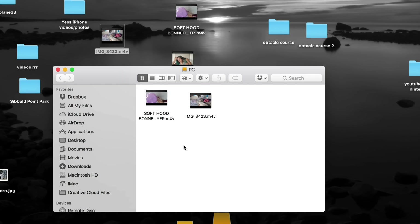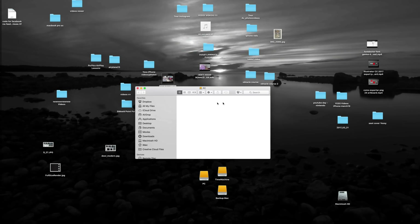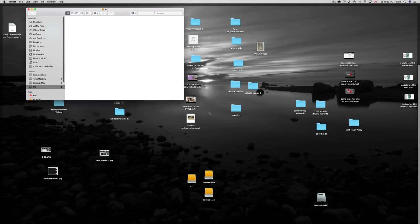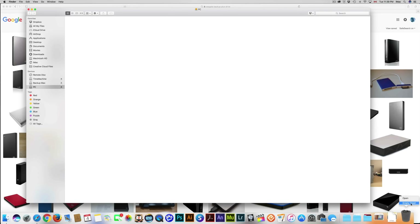If you want to delete anything, press Command+Delete, and after that always empty your trash bin before you do anything else. Before you take the drive back to your PC or somewhere else, empty your trash bin — that way it's completely gone. Otherwise, when you plug it into a PC, you can still kind of see the folder or file there. Always empty your trash bin.